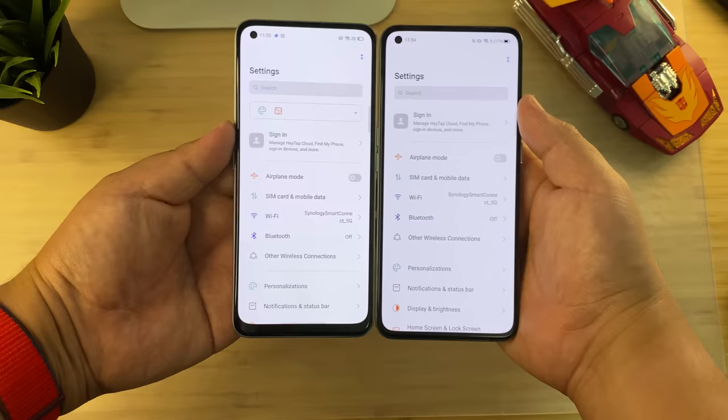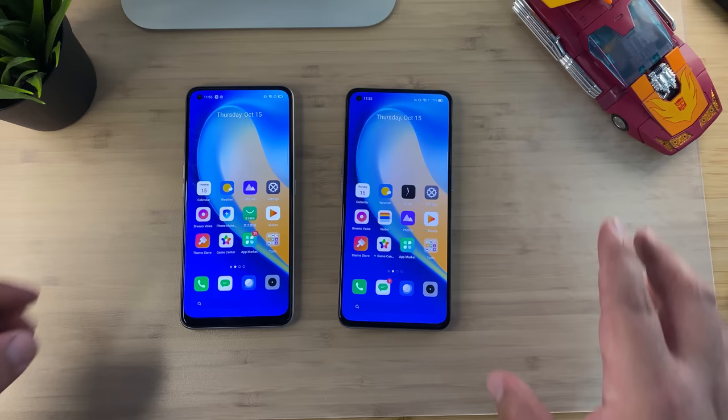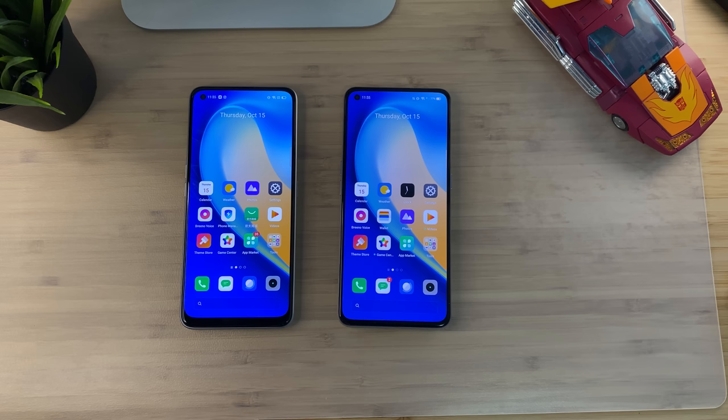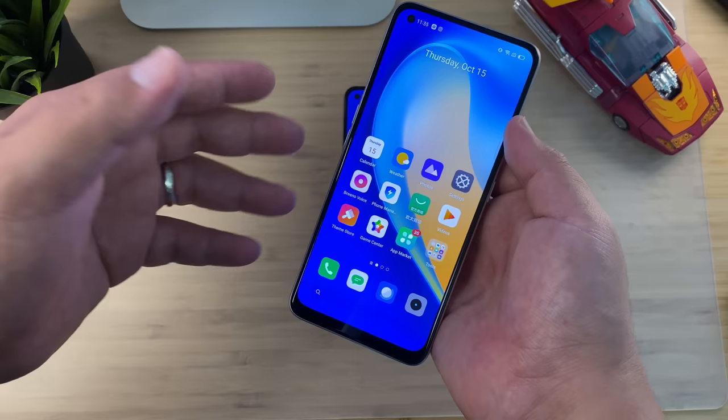The X7 Pro is slightly heavier because it's housing a 4,500mAh battery versus 4,300mAh. Display quality looks very similar on both panels — I wouldn't be surprised if refresh rate is really the main difference. Because of the larger bezel on the Realme X7, we have a 6.4-inch display versus 6.55 inches on the Pro. Both are AMOLED — 60Hz versus 120Hz — and I'd still prefer either over any LCD panel.